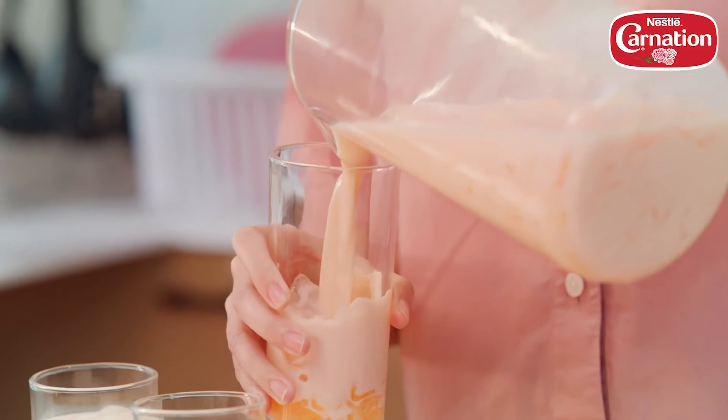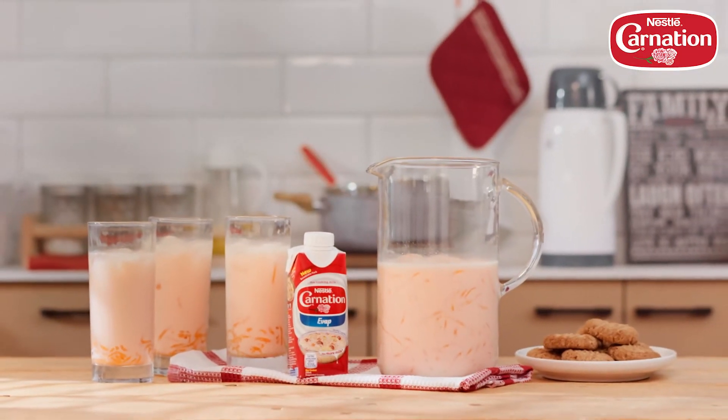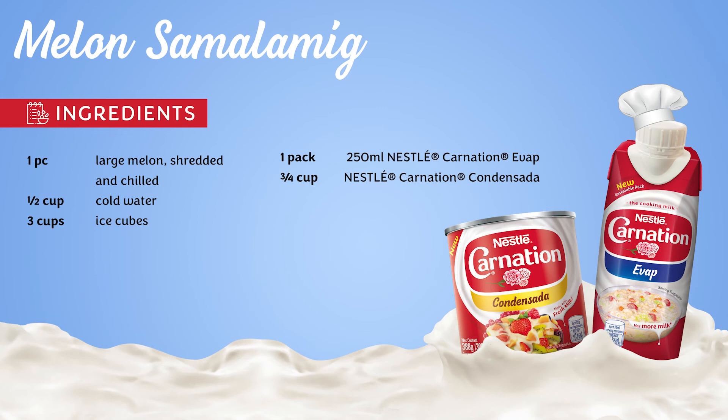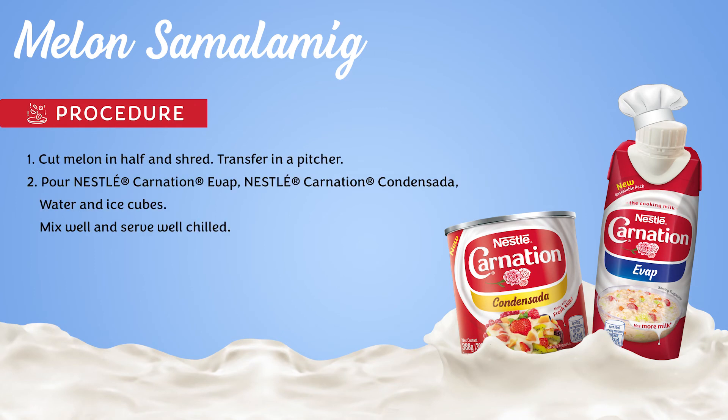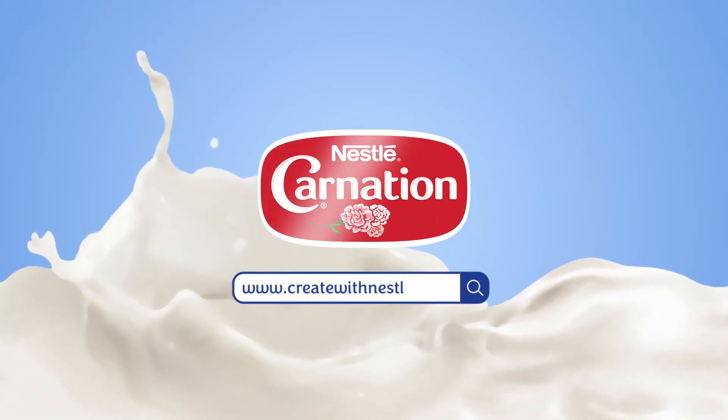Good vibes all the way! For more recipes, visit createwithnestle.ph